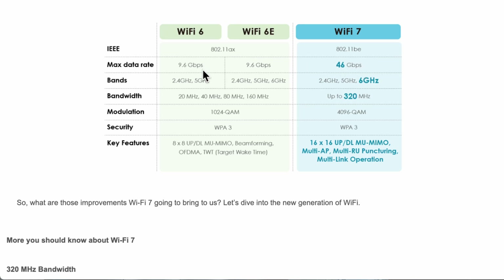You're never going to achieve those rates unless you're in a laboratory under perfect conditions, so take them with a pinch of salt. But it gives reassurance that they are making giant leaps. Wi-Fi 6 supports 2.4 and 5 GHz; Wi-Fi 6e adds 6 GHz; Wi-Fi 7 also supports all three. The maximum bandwidth doubles from 160 MHz on Wi-Fi 6/6e to 320 MHz on Wi-Fi 7. Modulation also jumps from 1024-QAM to 4096-QAM.